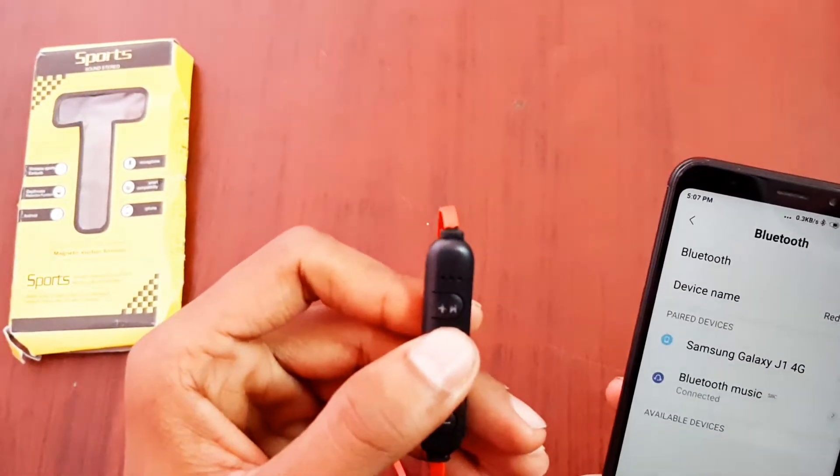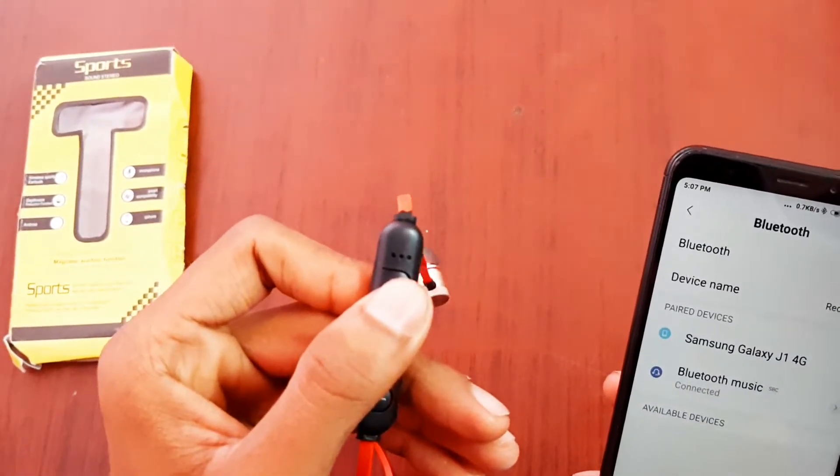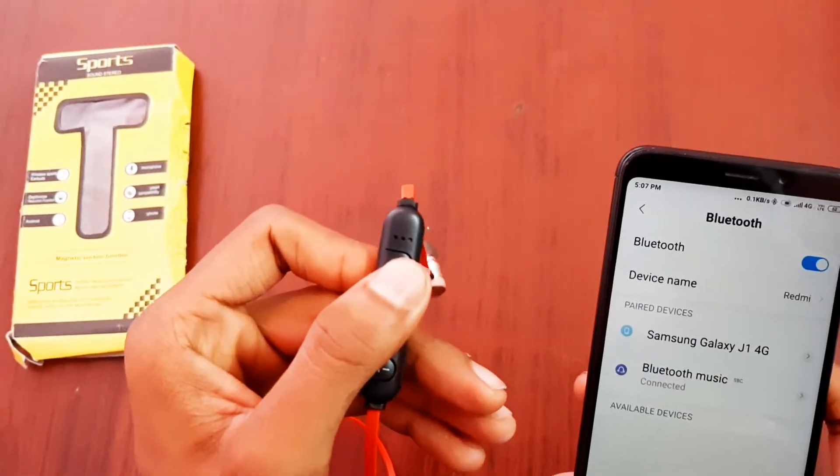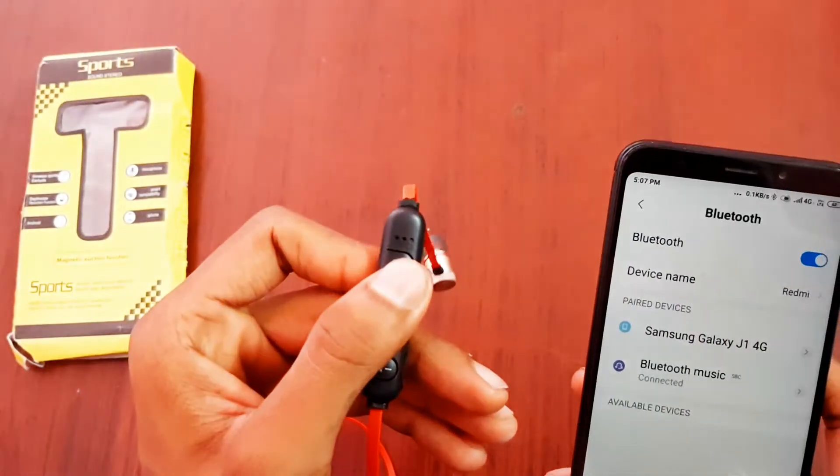Now we are going to make a long blink of blue color. We are going to make a long blink of blue color, indicating an easy pairing song or signal.